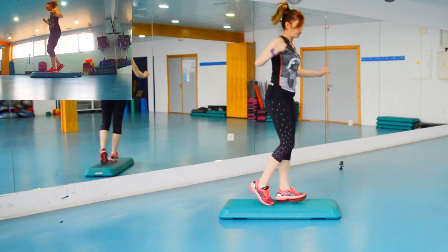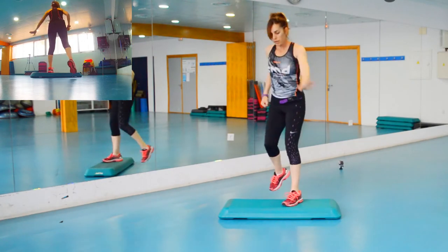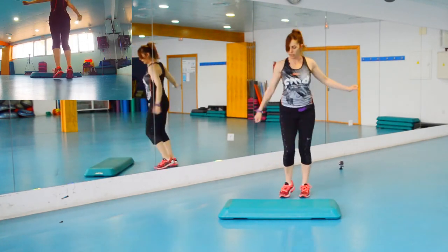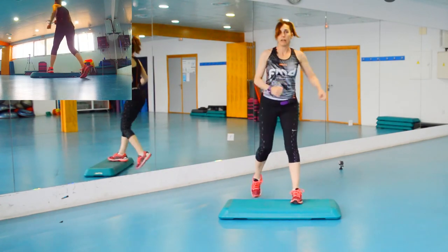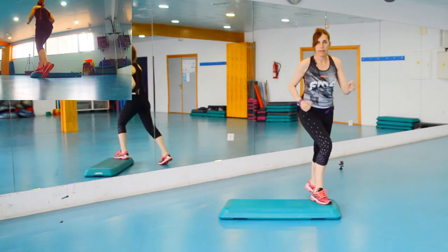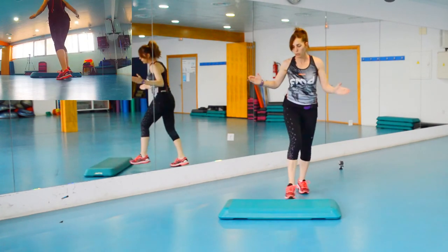Y esos cuatro básicos vamos modificando ya los dos básicos primeros y dos básicos más. Es decir, los dos primeros de esos cuatro básicos los hemos convertido en un mambo cha cha. Mambo cha cha. Y hemos seguido con dos básicos más, que en total eran los cuatro. Y las tres rodillas que nos cambian de pierna. Ahí estaríamos haciendo ya un bloque a un lado y un bloque al otro.